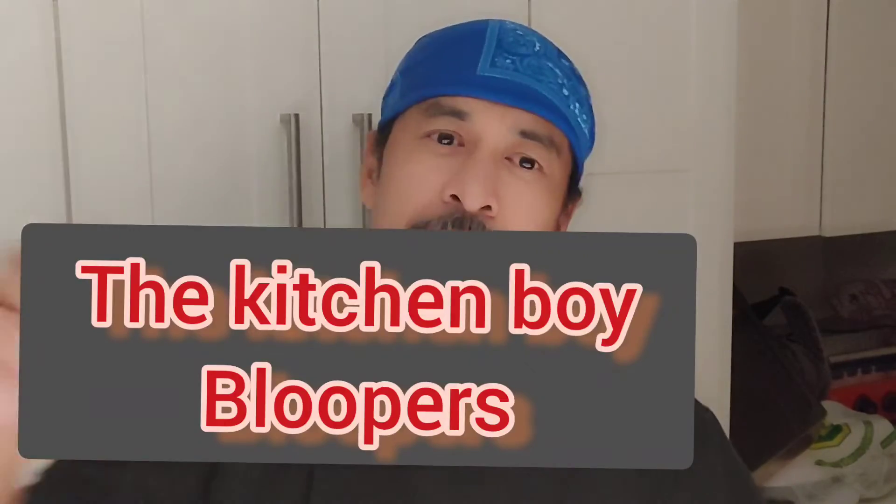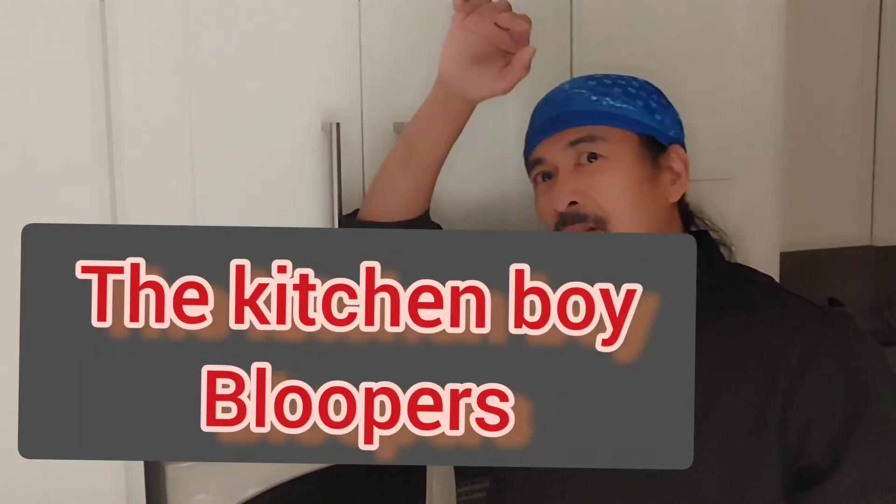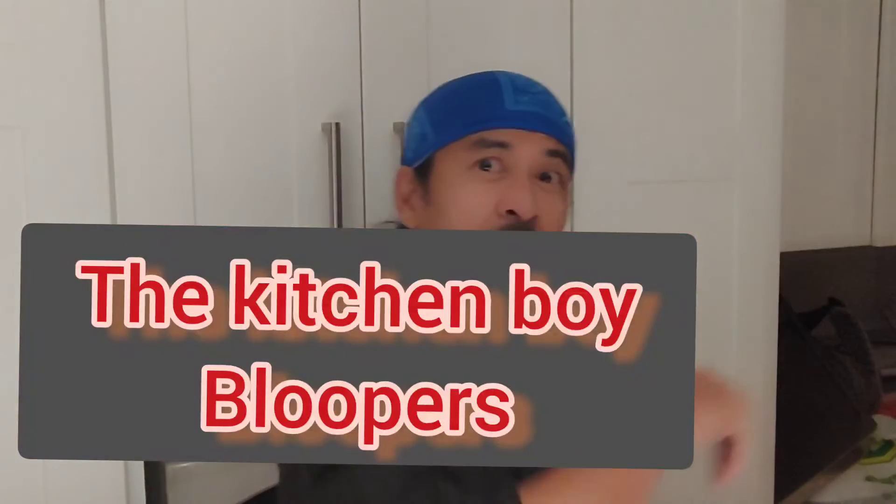Alright guys, thank you very much for watching. Hope you like the video, and if you're new to this channel please consider subscribing. The kitchen boys and girls — have a great night, bye bye!